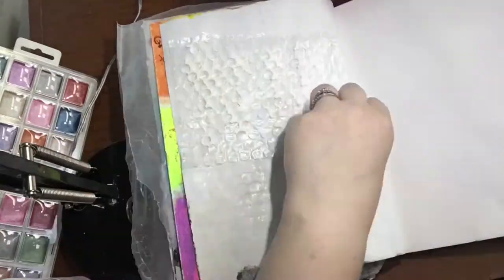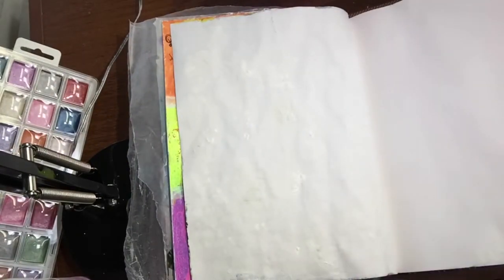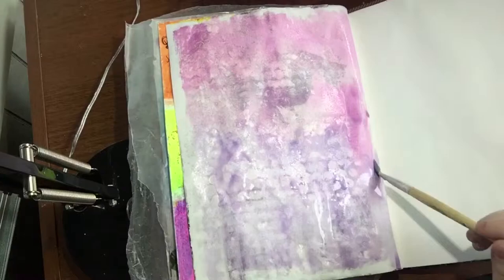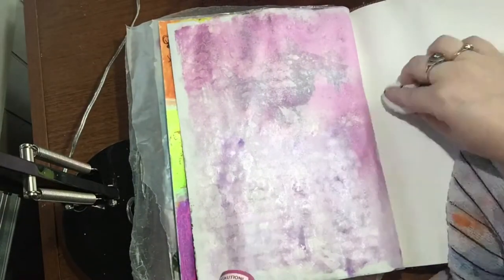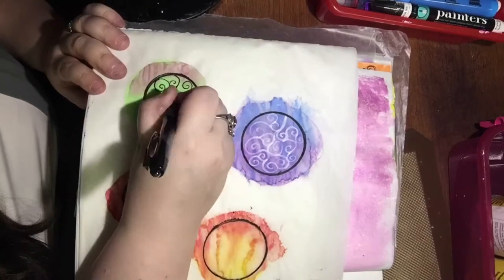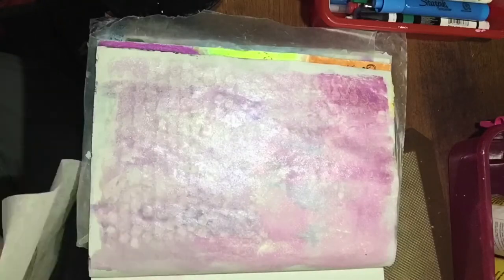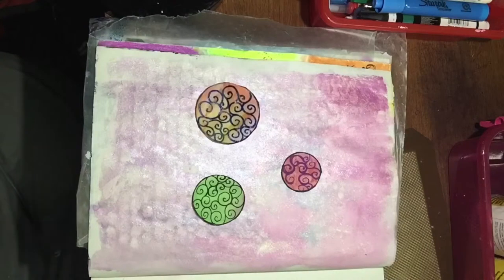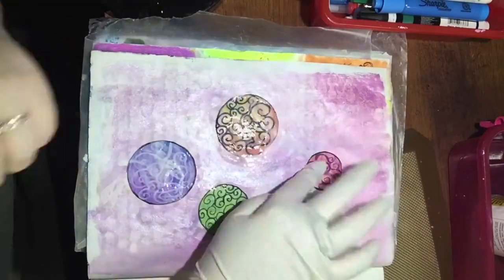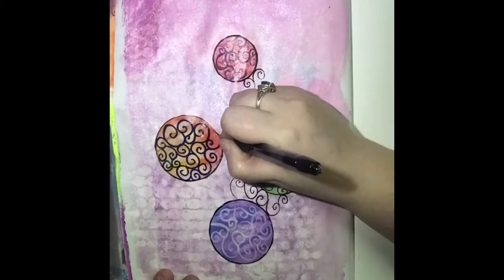I took some bubble wrap and covered that in gesso and I'm just pressing that down. I'm going to fix some little blemishes that came up from the previous page, which happens to me a lot. So gesso is my best friend and I'm going to cover that with my pearlescent watercolor. Some of the watercolor from the previous page came through, but that is totally okay. You can also see the white dots from the bubble wrap. This is some tracing paper that I put some watercolor on, and I used a paint marker to do the filigree on the inside of my little circles — I'm going to cut those out and use those on my page. If you're wondering why I'm using a latex glove to glue these down, simply because I just didn't want any glue on my hands today.